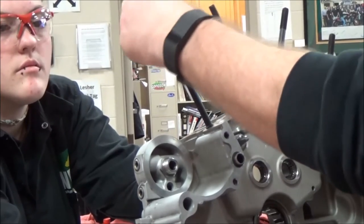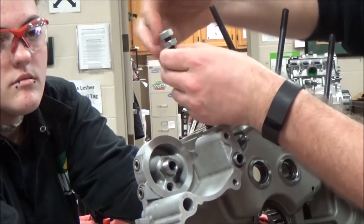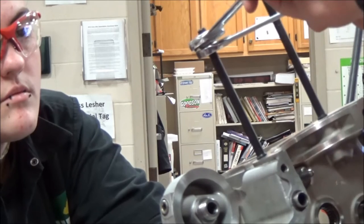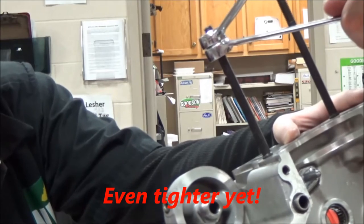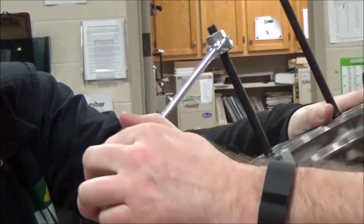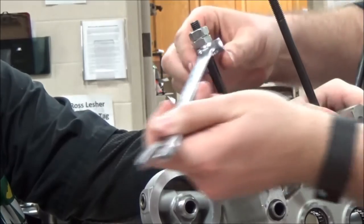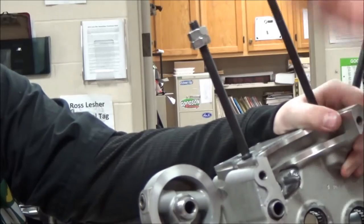I'm going to simply put a couple of these nuts on the stud. What I want to do is take and lock these down to each other — really good and tight. There it is, that time it bit. You can see it's gripping up here and it's actually able to remove it.